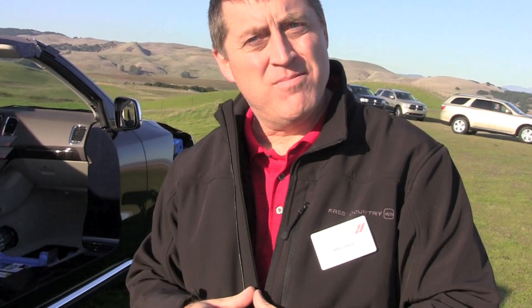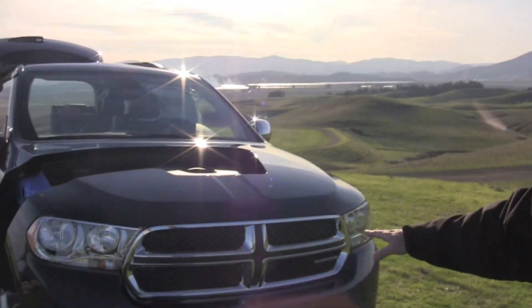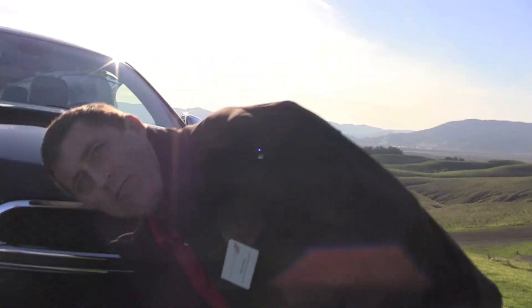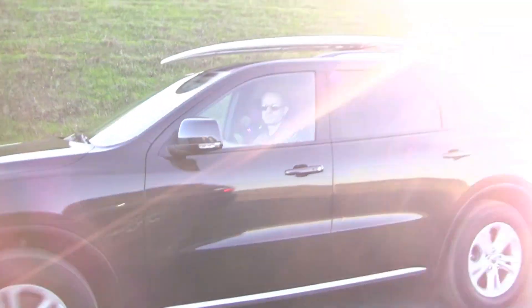Would you say this is as off-road worthy as a Grand Cherokee? No, it's not. They have a different transfer case option on the Grand Cherokee, but also the whole way the vehicle is set up — the approach angle, the aero. We're very proud of the aerodynamics: it's 0.35 CD. But because of that, we have 10 degrees less than a Grand Cherokee for approach angle. So it's more of an active lifestyle vehicle and not an off-roader. Towing capacity on the V8 is up to 7,400 pounds, which is a best-in-class number. The V6 is 6,200 pounds.